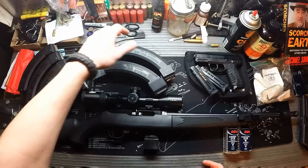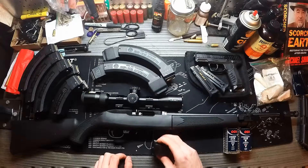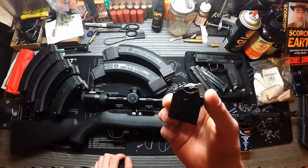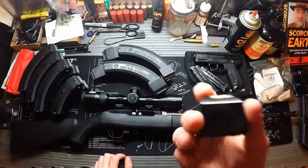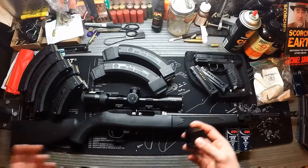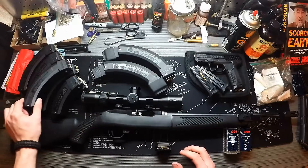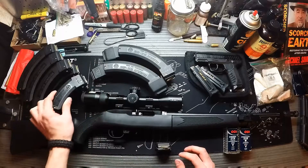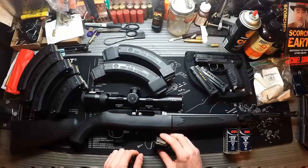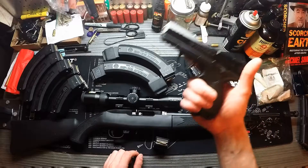So we carry two of the BX-25x2s, six BX-25s, two BX-15s. Every 10/22 sold also comes standard with a BX-10 round magazine — though some exclusive packages ship with 25s or 15s, but nine times out of ten you'll get the 10-rounder. I also have two extra magazines for the pistol over here, which is the SR22.